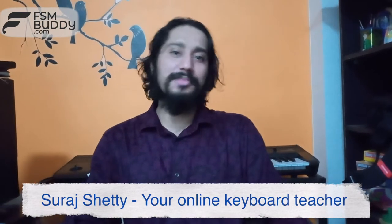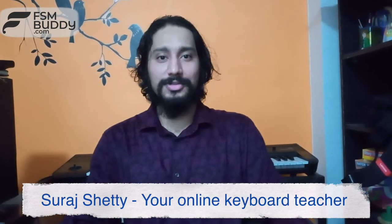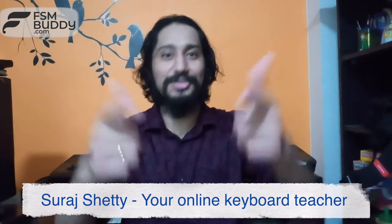Hi, this is Suraj. I am the academic keyboard coach for Ferrado School of Music and the teacher for this session.